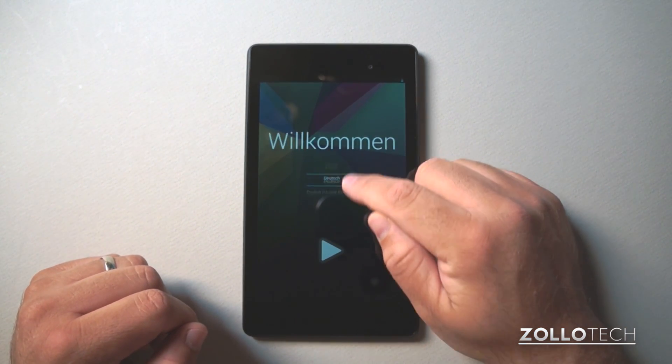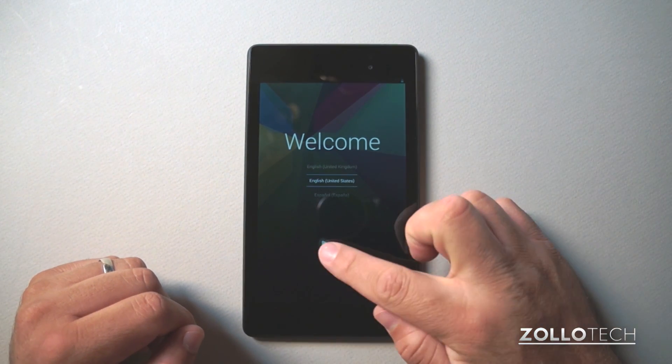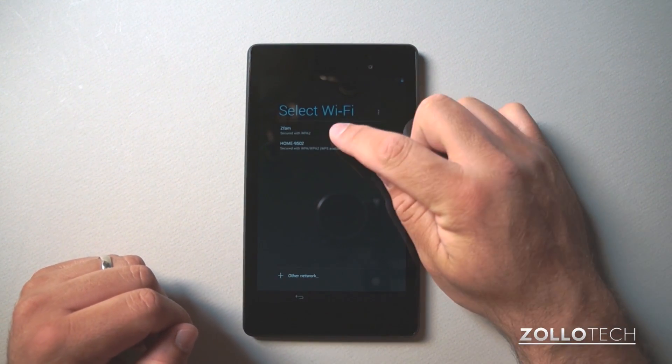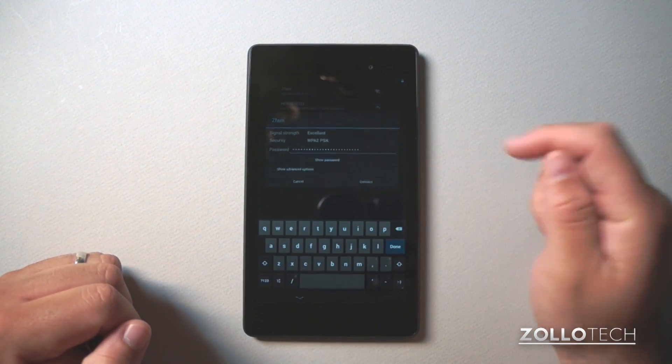So we've got the welcome screen and we can select a language. We'll select English United States and hit next. Now it wants me to select Wi-Fi. This is my Wi-Fi and I'll put in the password — I have a very long Wi-Fi password, but I'll connect.